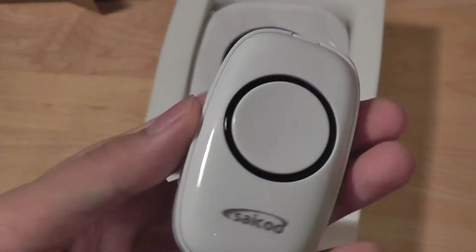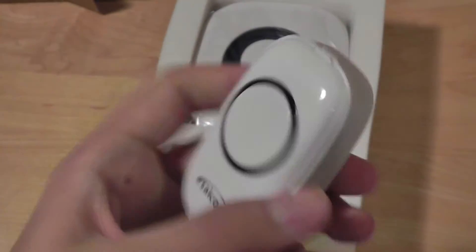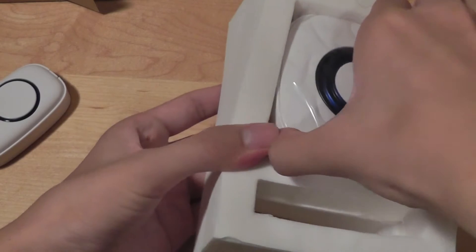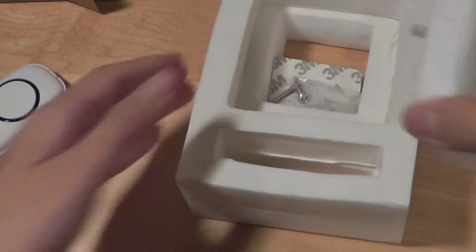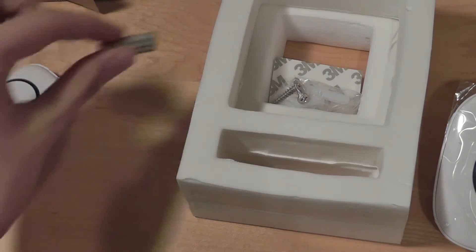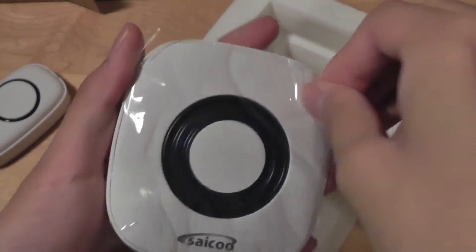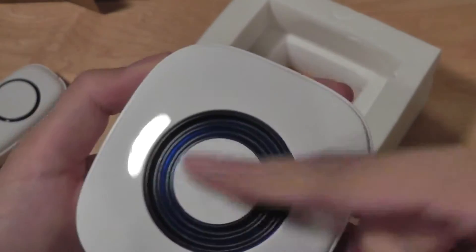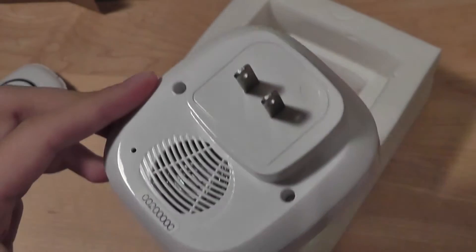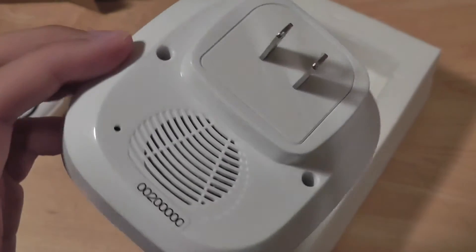The actual key itself is quite large, tactile, and easy to press, and just pressing it once will activate the door chime. This is actually the receiving base with the speaker built in. It looks like the battery fell out on the side here — it's a pretty non-standard battery. The receiver base with the speaker is pretty easy to hear, and it just plugs directly into the wall, so it's quite easy to use and doesn't require any additional power, which is nice.